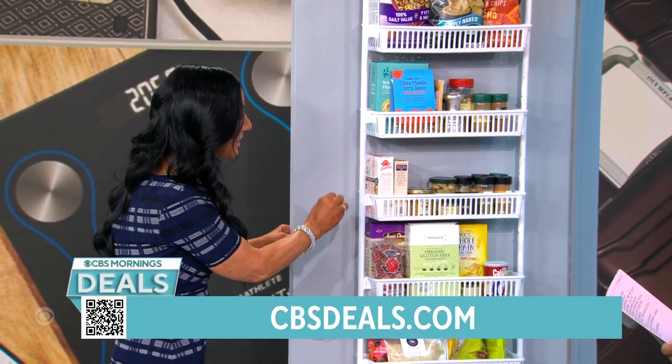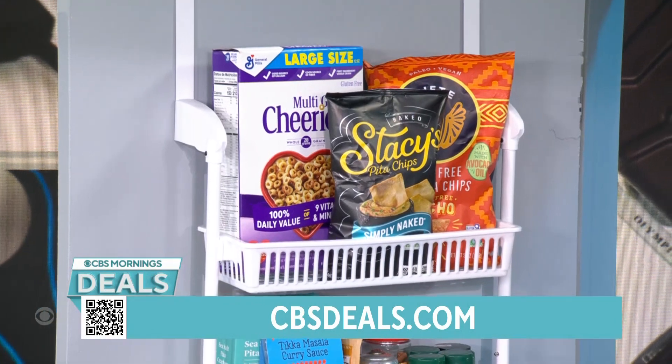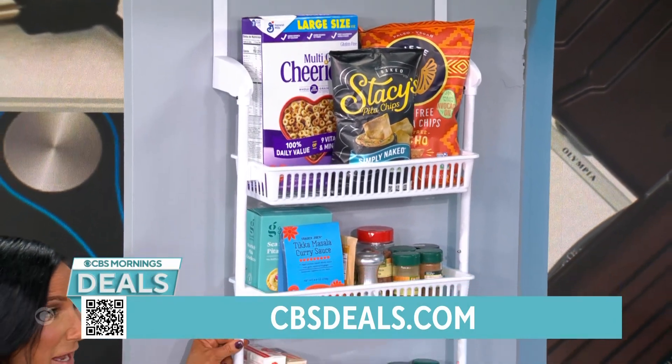They've been in business since 1970. This is easy to assemble — you simply snap pieces together. It's a steel frame with resin buckets, and all of these hold up to 10 pounds.